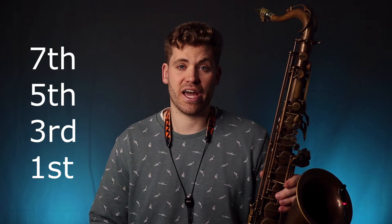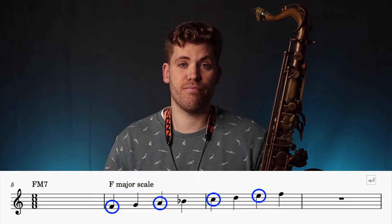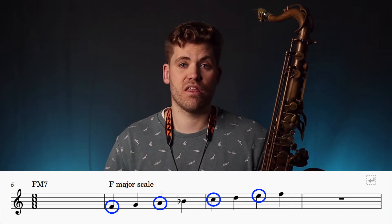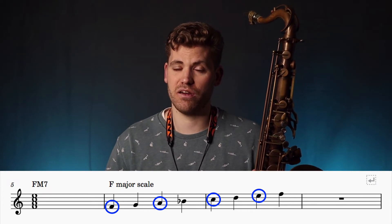So what are chord tones? Chord tones are the notes which make up a chord, and when I say chord tones in this video I'm referring to the first, third, fifth and seventh notes of the scale. For example, for an F major 7 chord the chord tones would be F, A, C and E. These are the first, third, fifth and seventh notes of an F major scale.